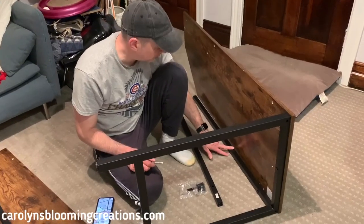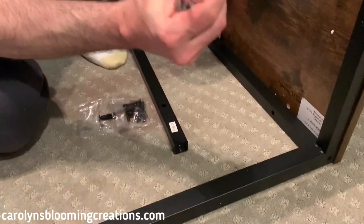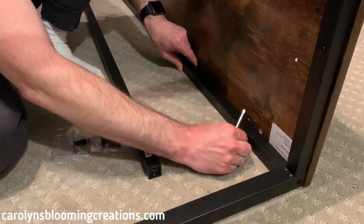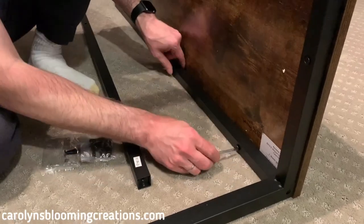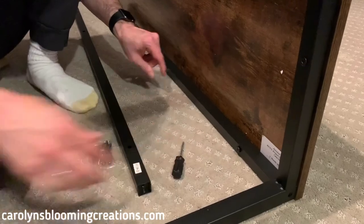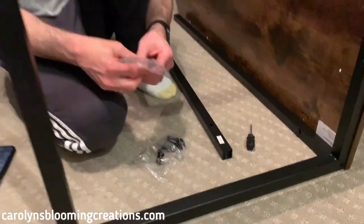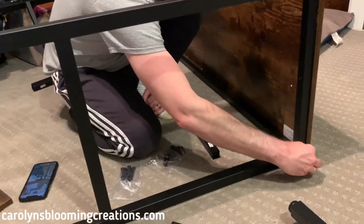Now we're screwing pole four to the bottom with these short screws. The long one would be too long, so we're screwing it there. They also have some longer screws — Screw A — and that looks like it goes through this side.